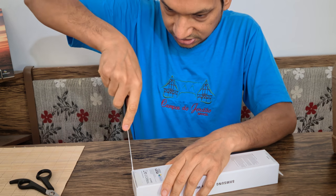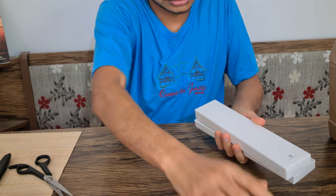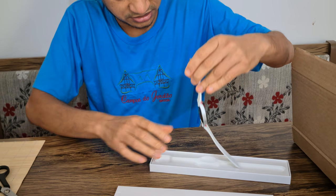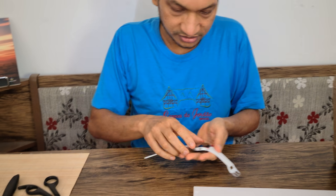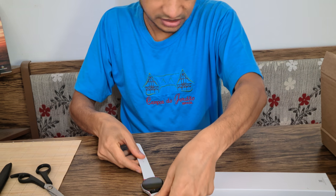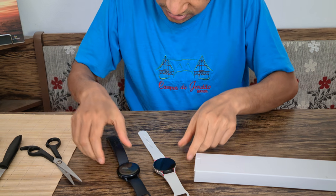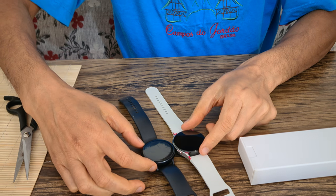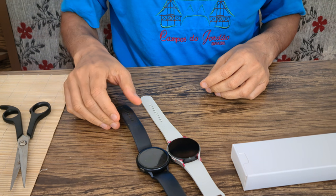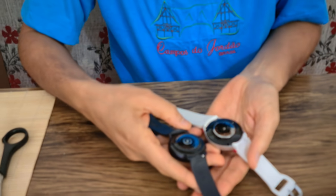Opening it from the other side — here are all the things inside. Here is the watch. I bought the white version because every watch seems to be the same black version. You can see the dial is more or less the same as Watch 2. This Watch 5 is a little bigger actually. Comparing them side by side — this is Watch 2, this is Watch 5 — but it's not a huge difference. From the back they look almost identical.